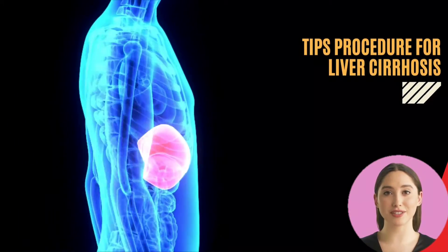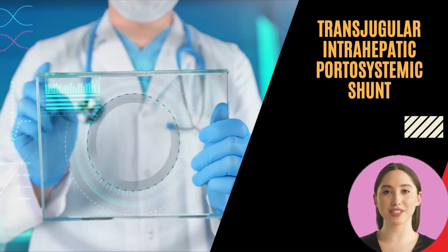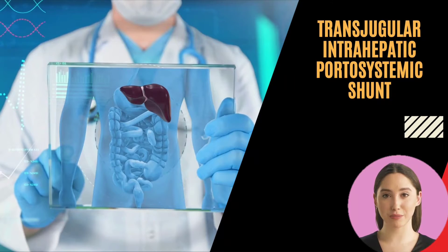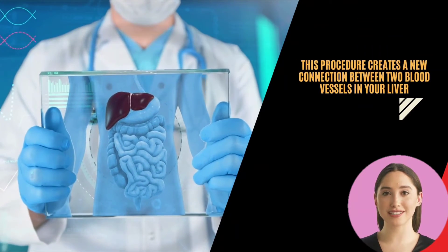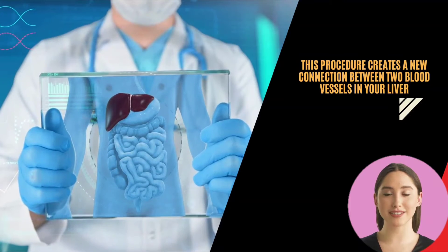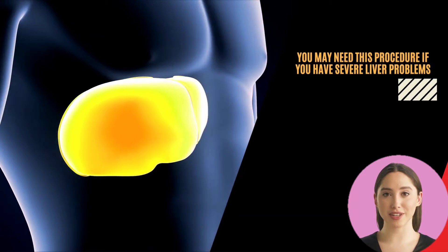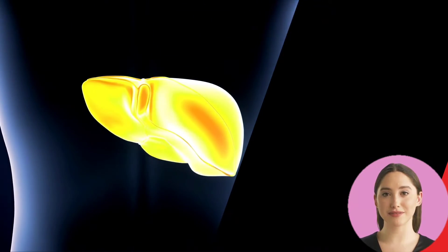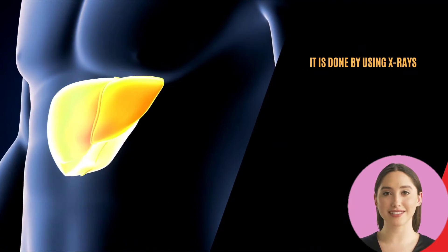The TIPS procedure, or transjugular intrahepatic portosystemic shunt, lowers the pressure in the portal veins that connect with your liver by creating a new connection between two blood vessels in your liver. You may need this procedure if you have severe liver problems. This is not a surgical procedure; it is done by an interventional radiologist using X-rays to guide the procedure.